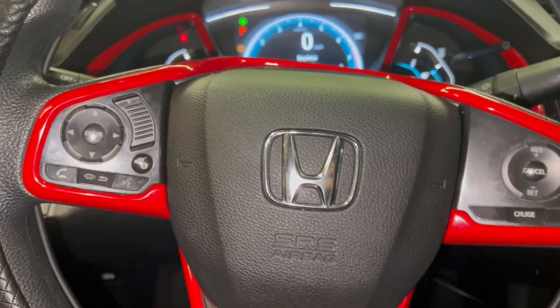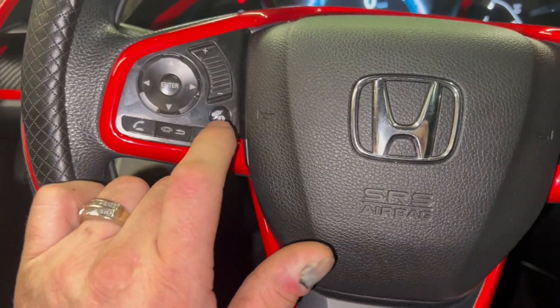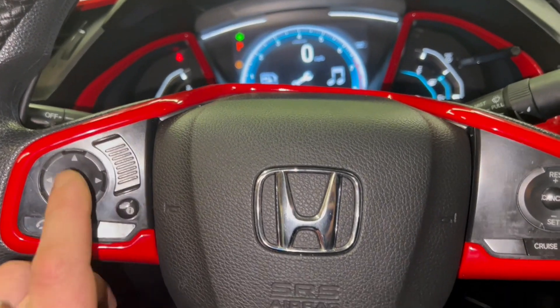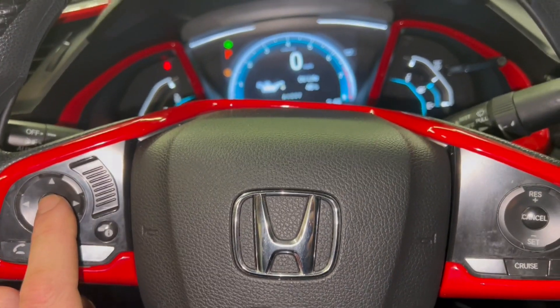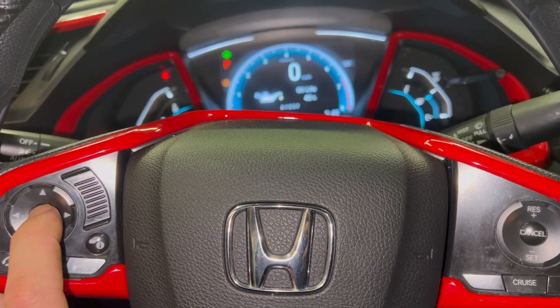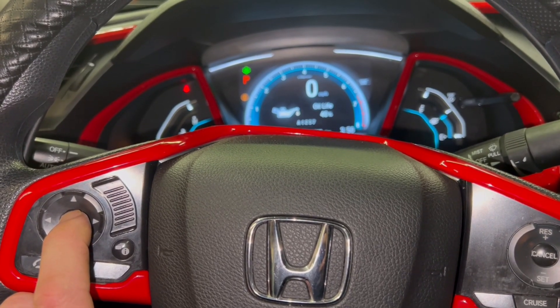We're going to do a quick oil light reset on a 2017 Honda Civic. Come over to your menu and hit this button here until you get to the wrench, then hit the enter button. You're going to get the oil life — hold the button down for about 10 seconds.